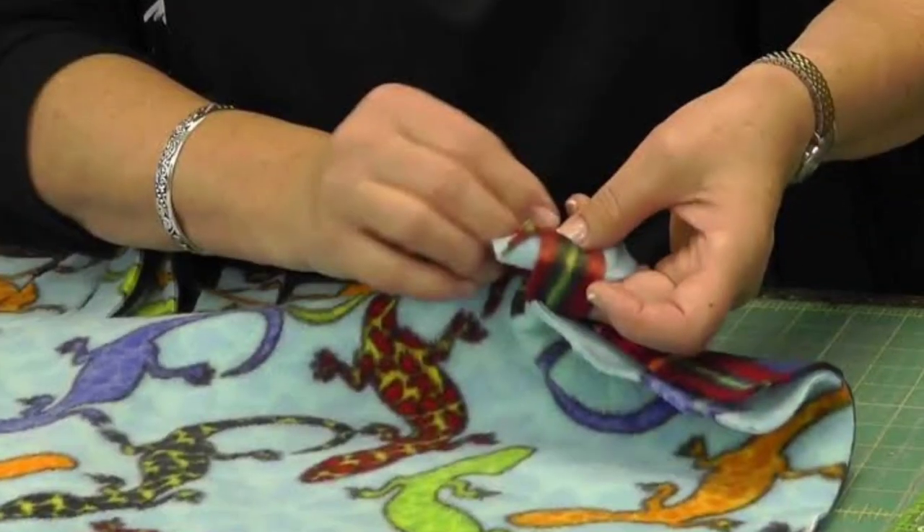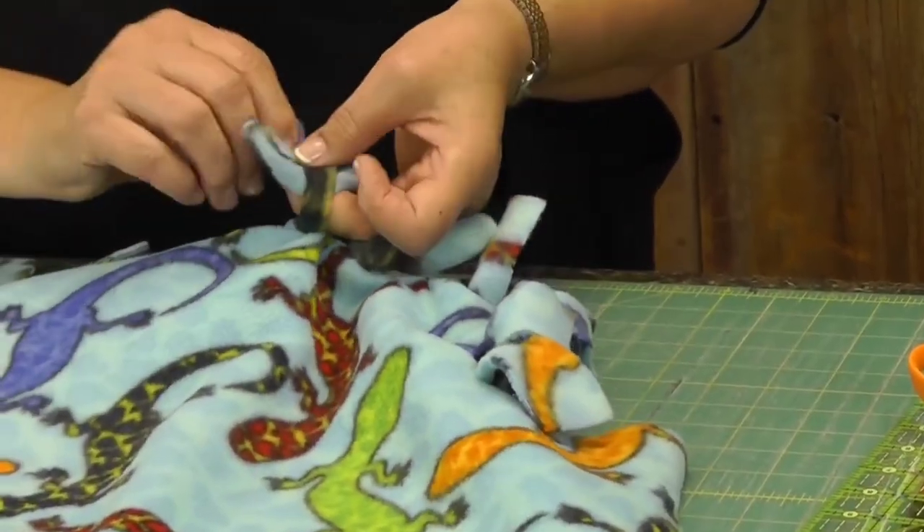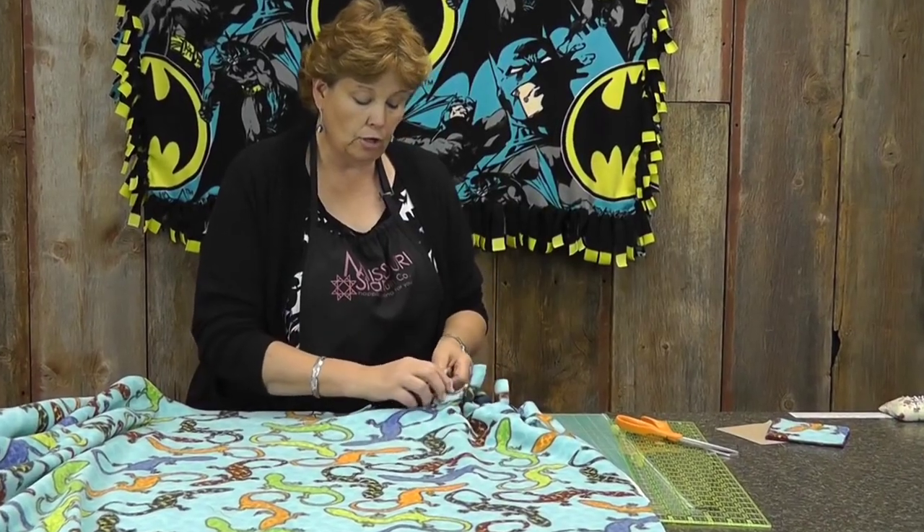The next one I found easy and something anyone can do would be the No Sew Tie Blanket Tutorial. As the name suggests, there's no sewing involved — only a sharp pair of scissors. The end product is a double-layered fleece blanket which is very warm and a perfect handmade gift.